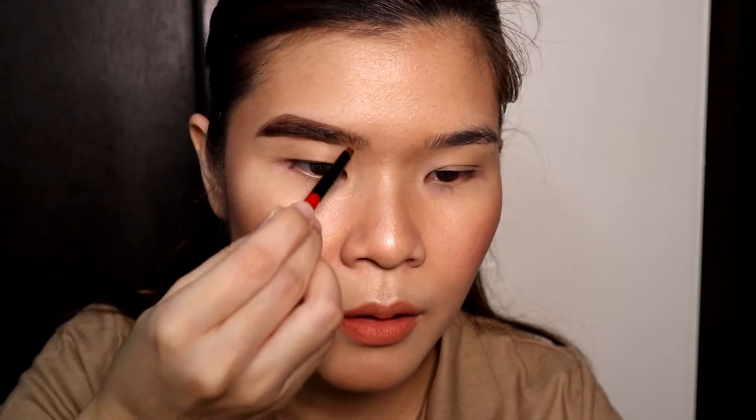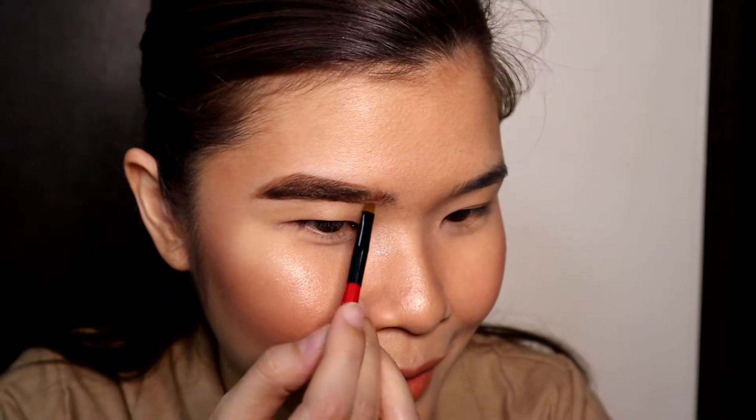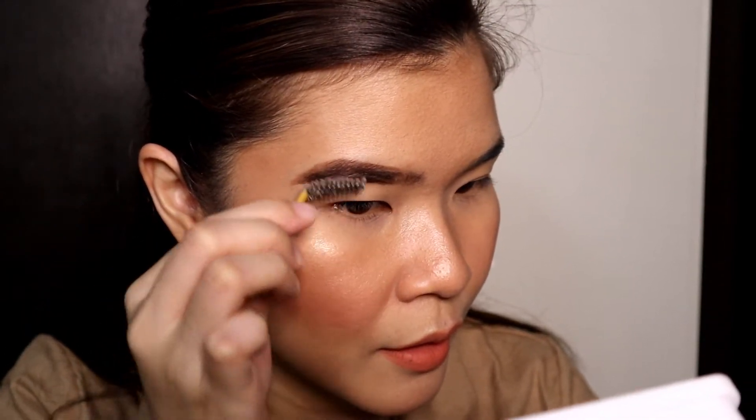Dito sa harap. Ayan, ganyan yung tsura. Tapos I'll use the brush. Parang ang dami ng pinampo, grabe. Sayang. Tapos guys, ayan na siya. Gagamitin ko lang itong gantong pen or brush nila para dun sa concealer, lilinisin lang natin. Kasi ayan na siya.